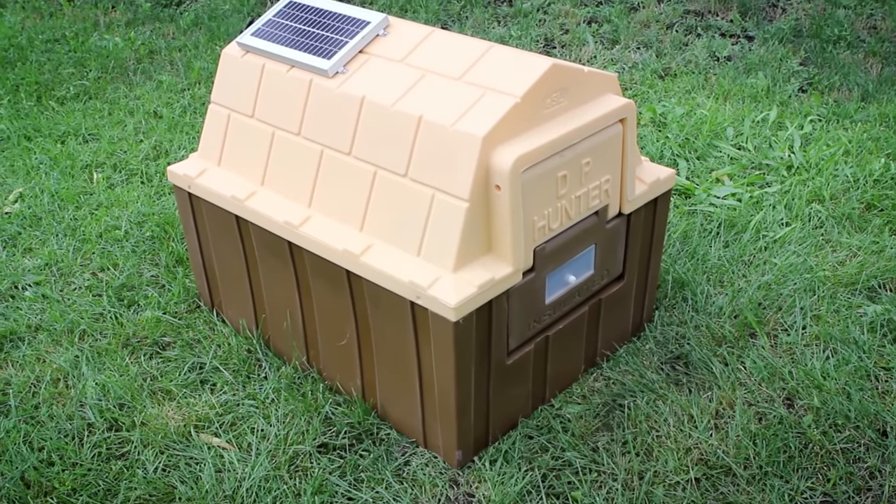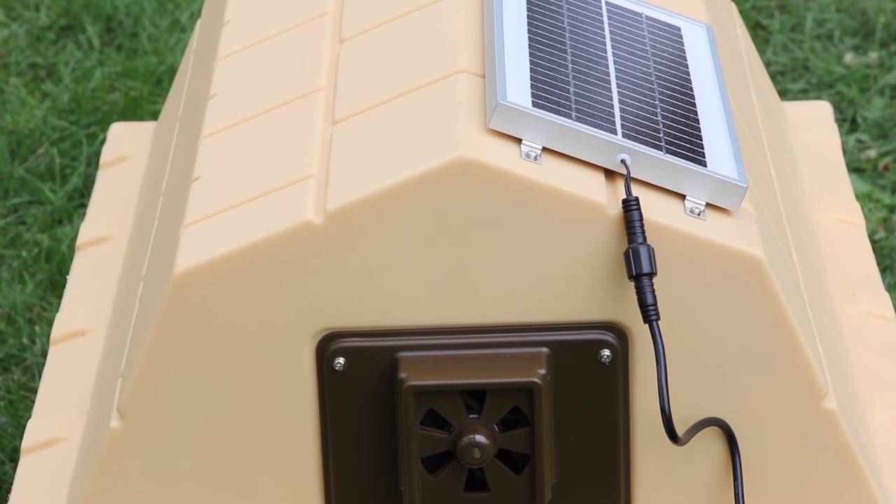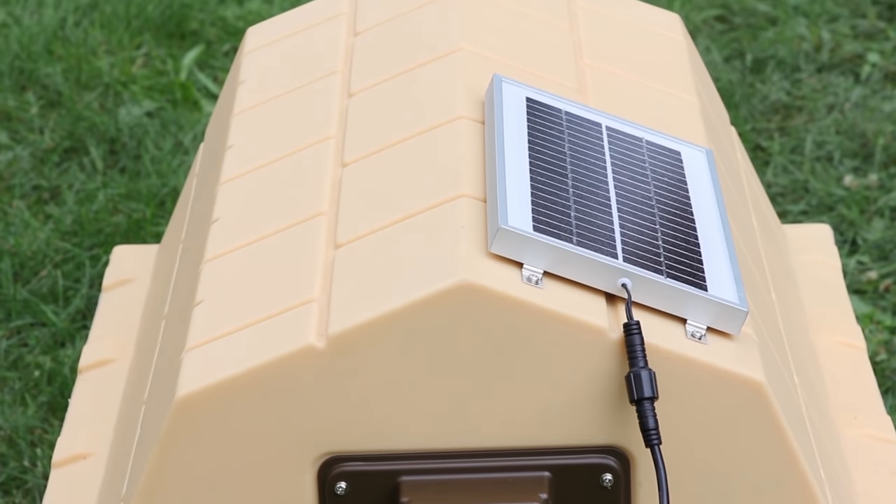The solar-powered exhaust fan comes with an eight-foot cord for an optional remote solar panel location. This is used when the doghouse is not directly located in the sun.